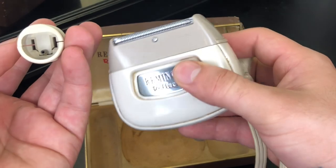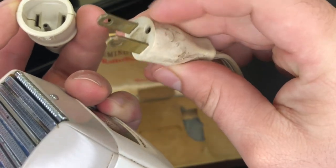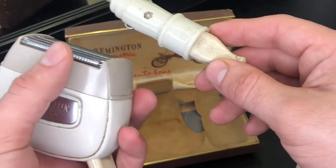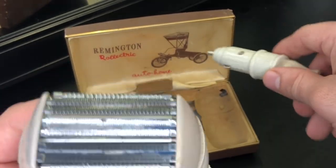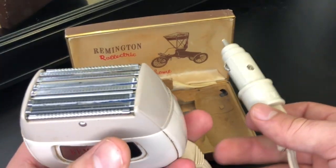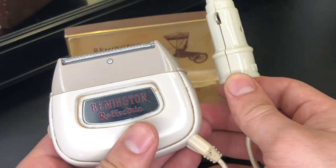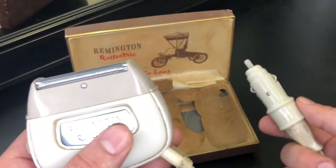You also get an adapter. See this hole right here? That adapter will plug in — it's for your car, too. Maybe you could shave yourself while driving to work. I don't know what the deal was in the 1950s, but I really would have liked to know how this was received at the time of its release.